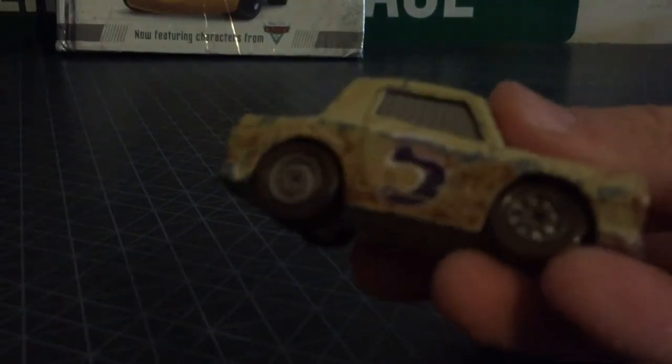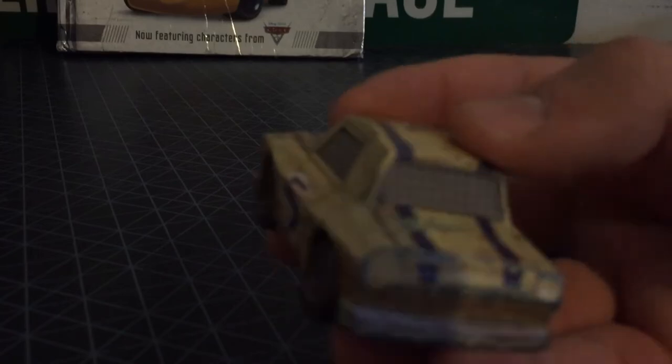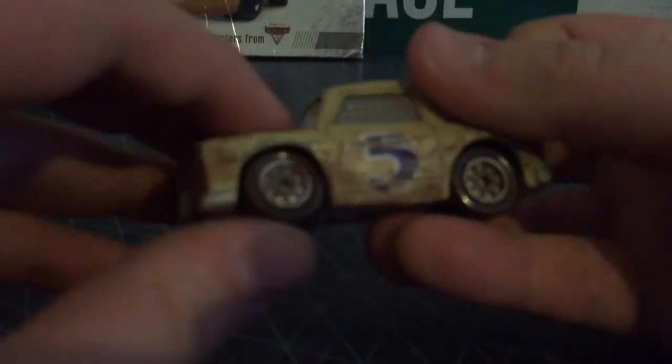He's pretty cool to have in a collection. The window is grayish, like they do in derbies. Nothing else to say about the back. He does have an eye plate, same on the other side. He's all rusty. He's pretty cool.